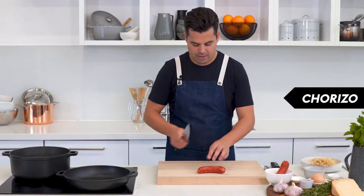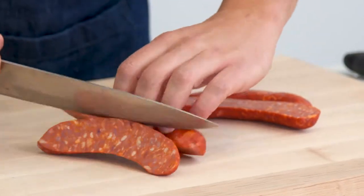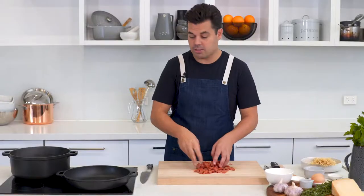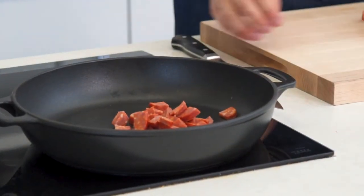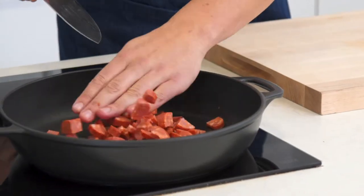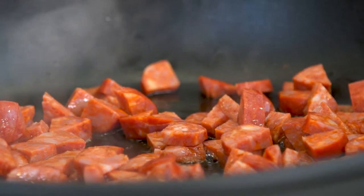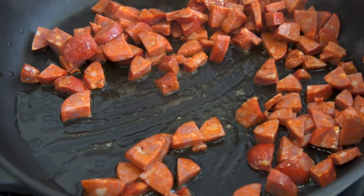Get some good dried chorizo because we're going to be relying on that for all of our flavor. Chop them into roughly one to two centimeter sized pieces and go into a cold pan. The reason we're going into a cold pan is to render the fat out of the chorizo. Kick start them with a tablespoon of olive oil on medium heat — that's going to draw out all that fat and we'll cook our sauce in it.